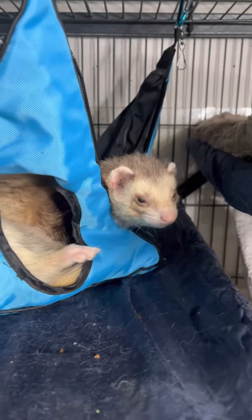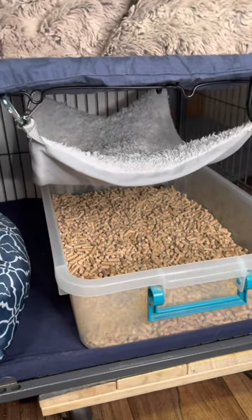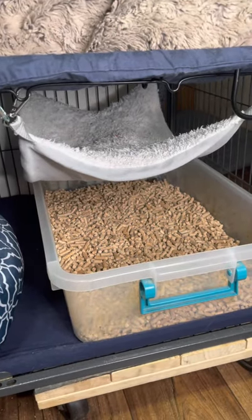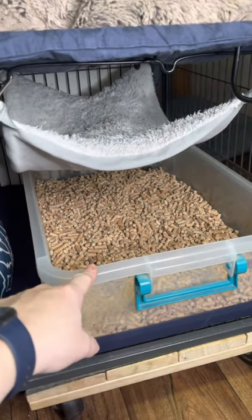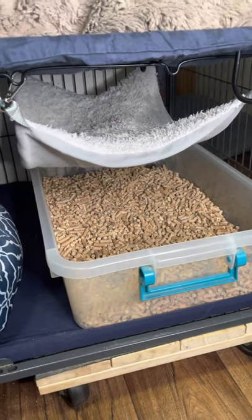Litter training your ferrets — it's not impossible. Here's some tips from us. First suggestion: get a large litter box. Usually your storage containers from a store like Walmart or Meyers is going to work much better than an actual litter box for ferrets. Those corner units just don't work very well.